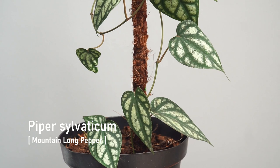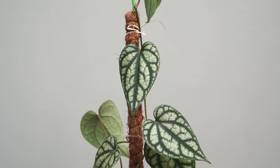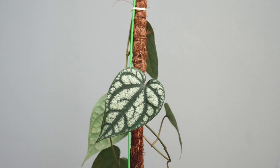I totally forgot about this Piper that I also have — this is Piper sylvaticum, or mountain long pepper. This piper is native to South China, Bangladesh, India, and Myanmar. It has silvery light green, heart-shaped leaves with dark green areas along the veins. I've never grown this before, so wish me luck! Alright guys, my battery is really dying. I hope you enjoyed this — thank you so much for watching. Please like and subscribe if you want to see more, and leave a comment about what video you'd like to see next. Bye!